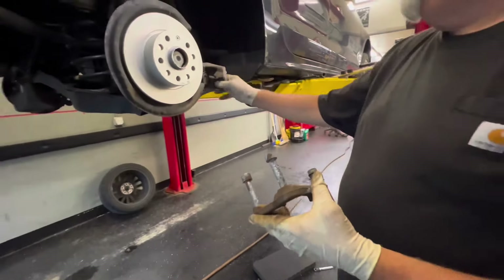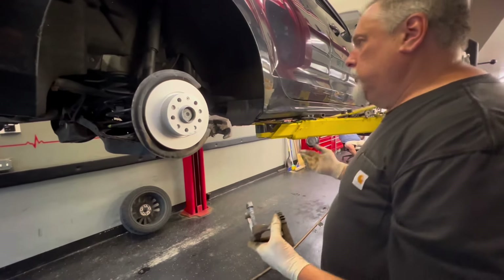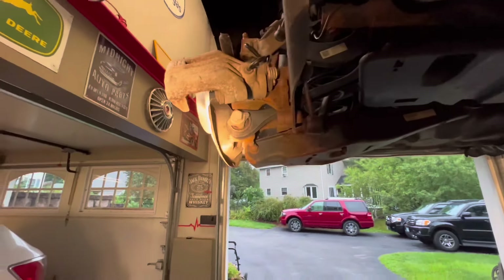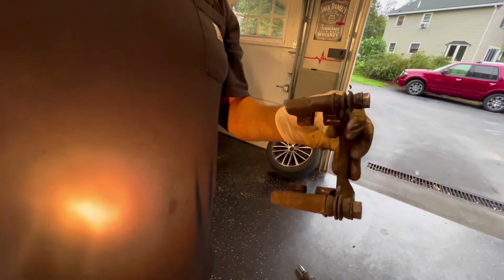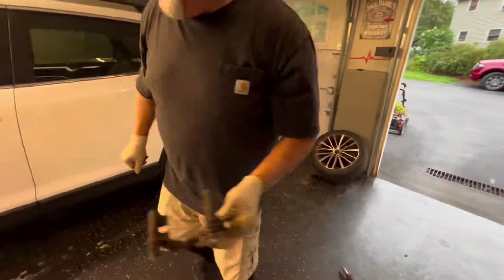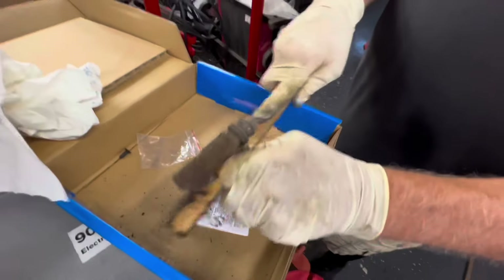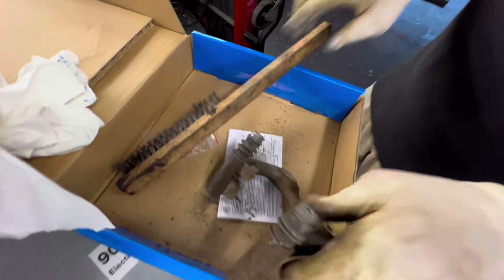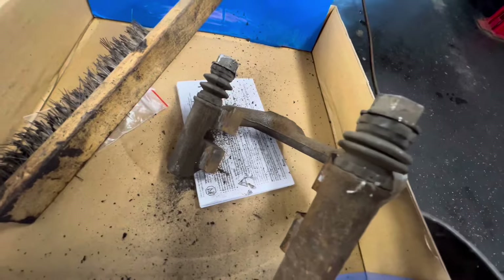We can slide the caliper bracket back in place now and bolt this on. Ryan didn't put any lube on here so we're going to put some lube on right now — this makes it a little easier. He also didn't wire brush this, so we have to wire brush it. Just wire brush until it's clean. We have a little file we like to use as well. You want to hit these areas with the wire brush and file so the brake pads move around freely when it's back in the vehicle.